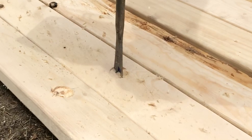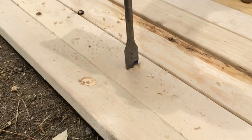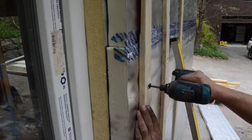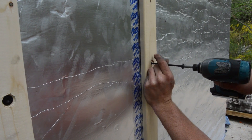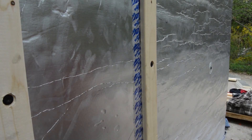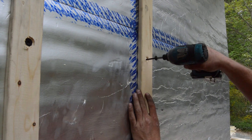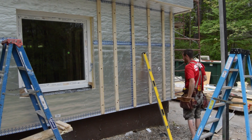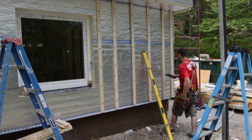The screws are countersunk by cutting partial holes in the furring strips with a spade bit. As the furring strips are secured to the framing, the foam is compressed inward, which can make for a wavy wall when it's time to install siding. At that point, the crew will pull a string across the entire wall and either drive in or back out the screws to achieve a flat plane. That string line process is not worth doing now because the wood framing may still expand or contract before siding goes on.